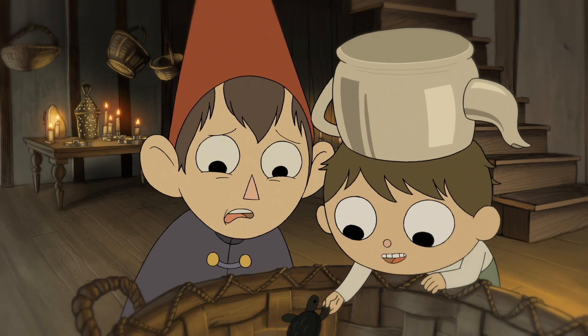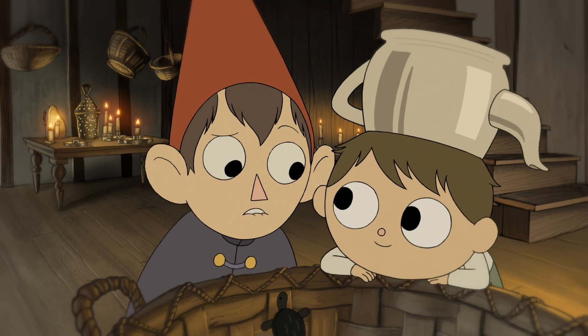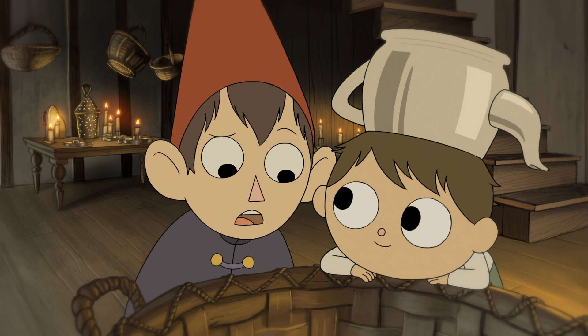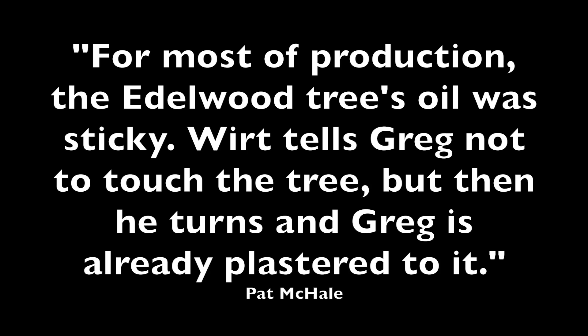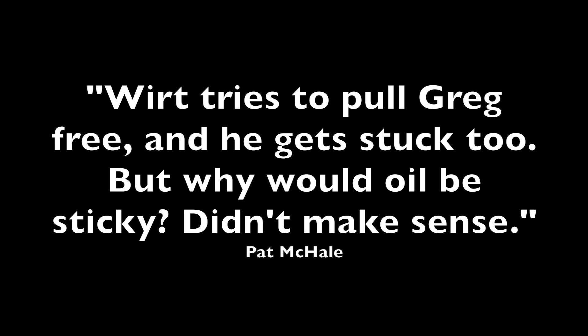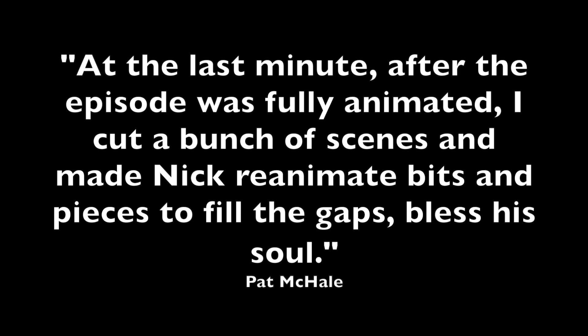But how did the turtle idea come about in the first place? Again, the art book has an enlightening section. Pat McHale explains: for most of the production, the Edelwood tree's oil was sticky. Wirt tells Greg not to touch the tree, but then he turns and Greg's already plastered to it. Wirt tries to pull Greg free, and he gets stuck too. But why would oil be sticky? Didn't make sense. At the last minute, after the episode was fully animated, I cut a bunch of scenes and made Nick reanimate bits and pieces to fill in the gaps, bless his soul.